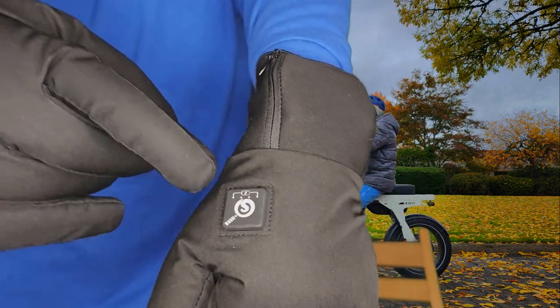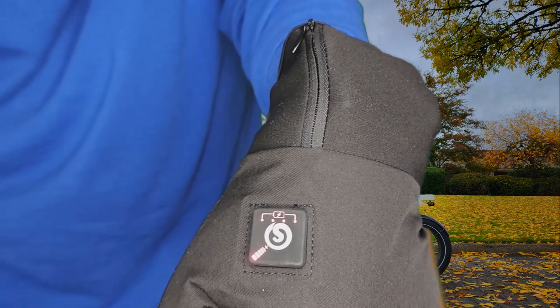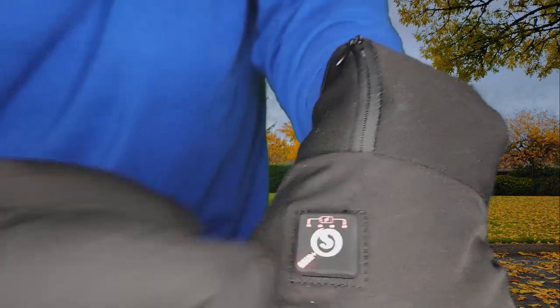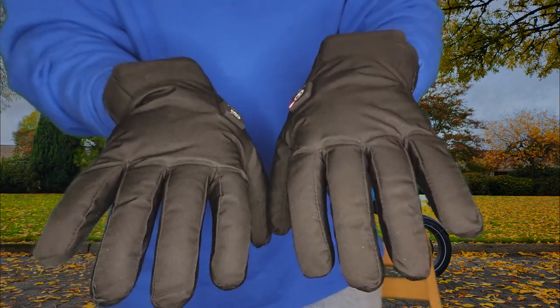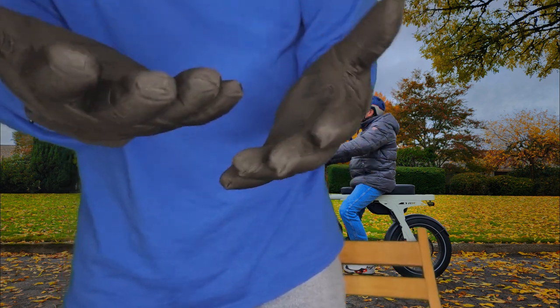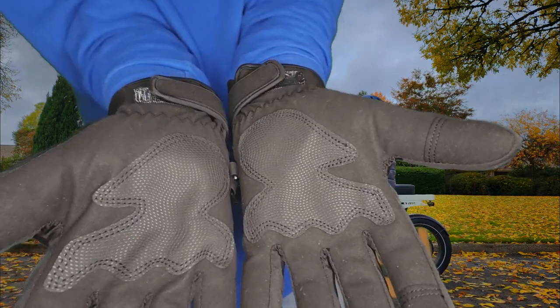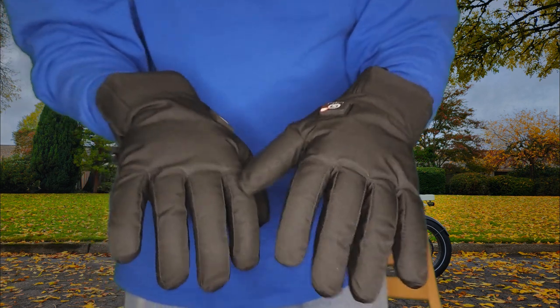One more thing: at the top you'll see four red lights — that indicates your battery is completely charged, giving you the indication of charge level when you first turn it on. These are also water resistant, so you don't want to submerge your hands in water with these. The touch sensor in the index finger works on any smart device, and the palm is printed with non-slip silicone so you can hold your phone or other gear securely. The current price is $139.99 US regular, and they're currently on sale for $111.99.